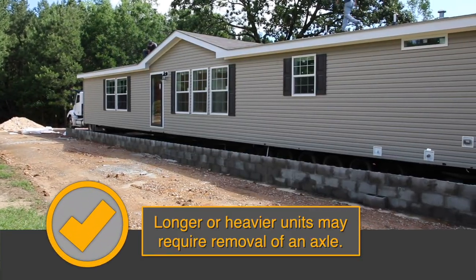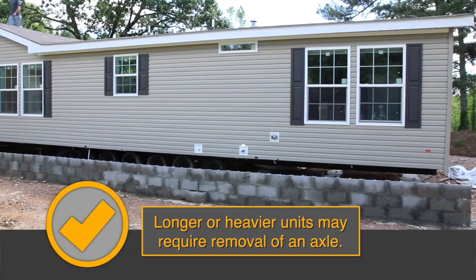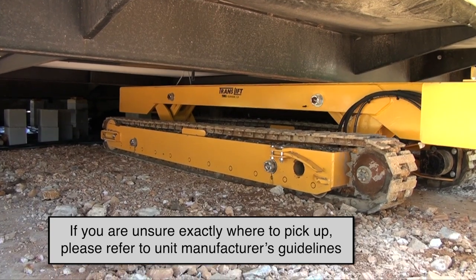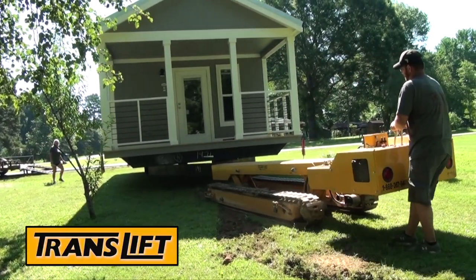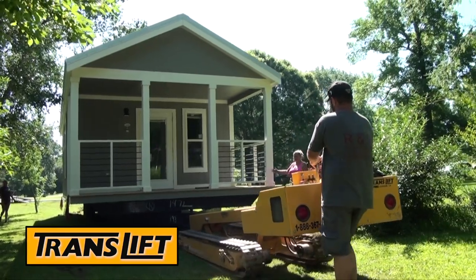On longer or heavier units, many manufacturers may require removal of an axle so the load can be evenly distributed. If you are unsure exactly where to pick up a unit, please refer to the unit manufacturer's guidelines. Before operating the TransLift in reverse, look behind to make sure there are no objects in your path that could potentially trip or pin you.